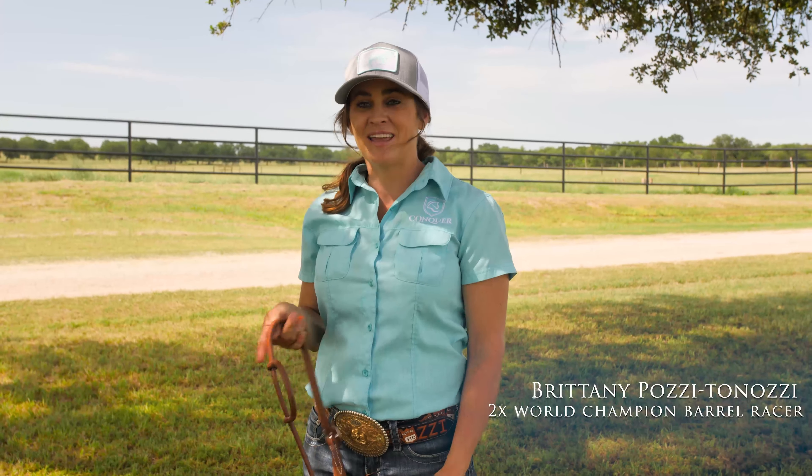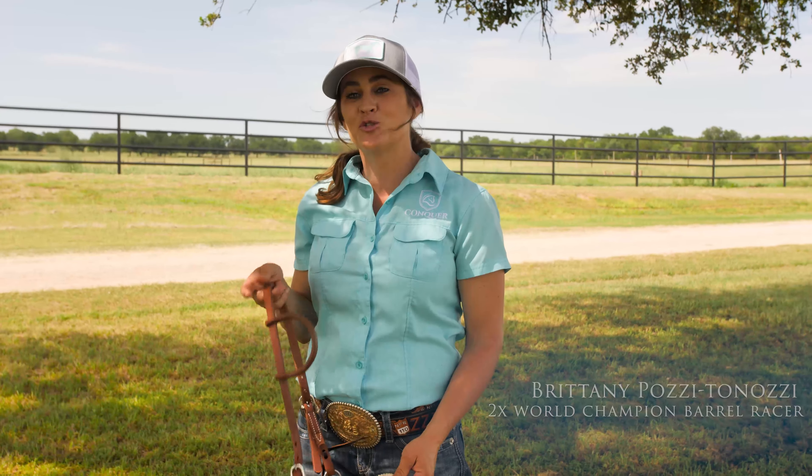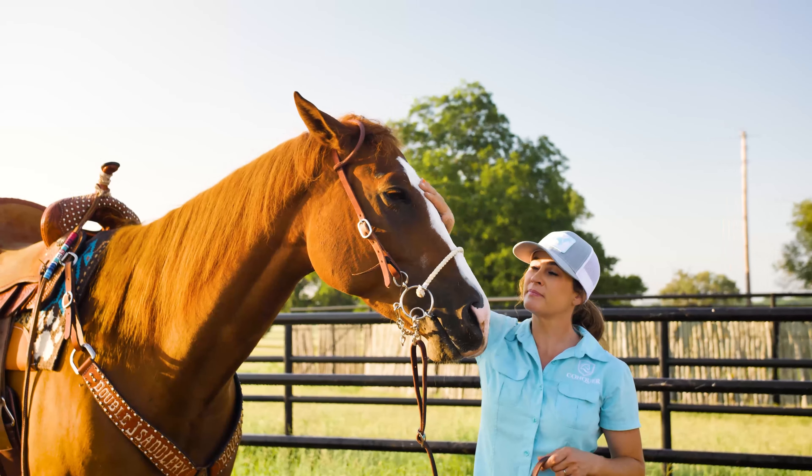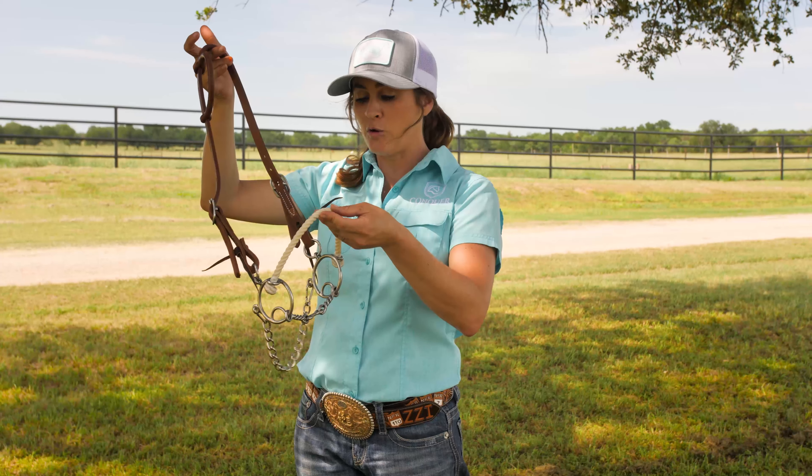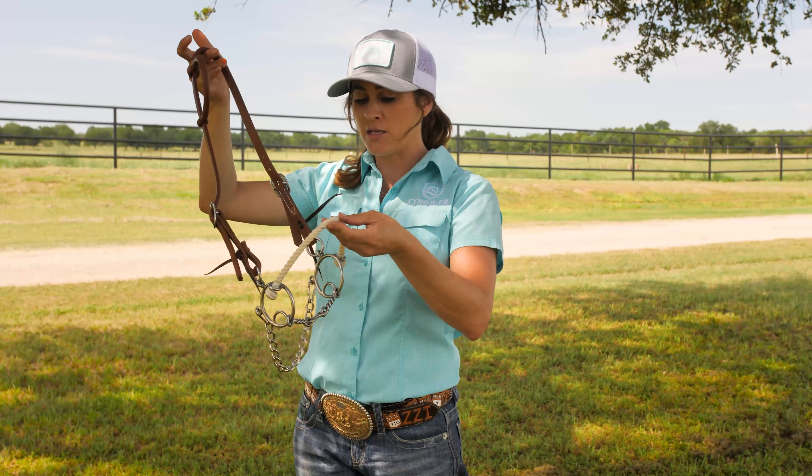Hi, I'm Brittany Posey Tanazi and I'm here today with my bit collection from Professional's Choice. This is just the standard combination bridle that we have in the collection. I really like this bridle because it has a great fit on the nose. A lot of combinations that you see, the nose piece is too short, too long, and then the bridle doesn't work properly. So we've created the perfect length and I think we've done a great job of it.